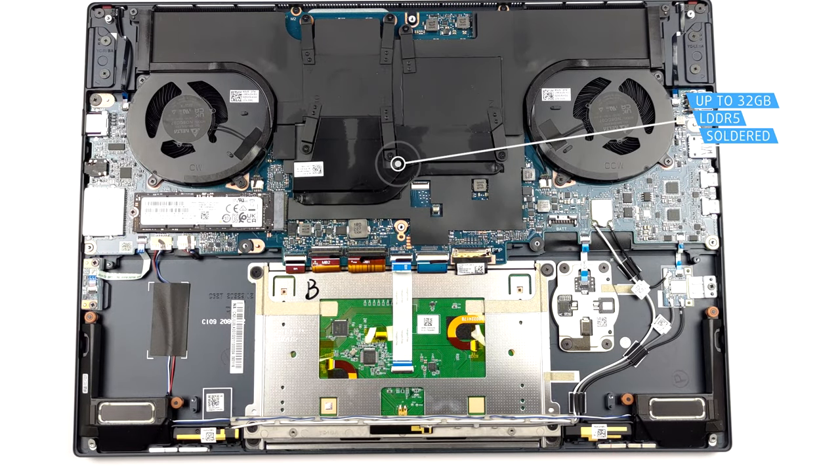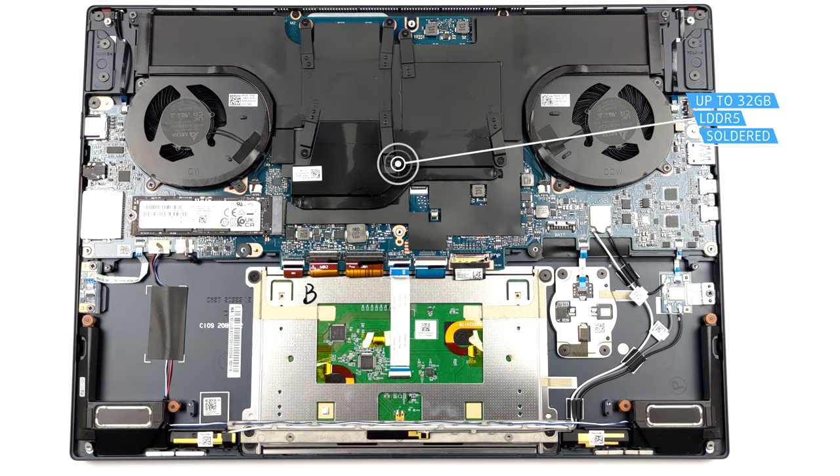This notebook's memory is soldered to the motherboard. The maximum available configuration comes with 32GB of LPDDR5 RAM.